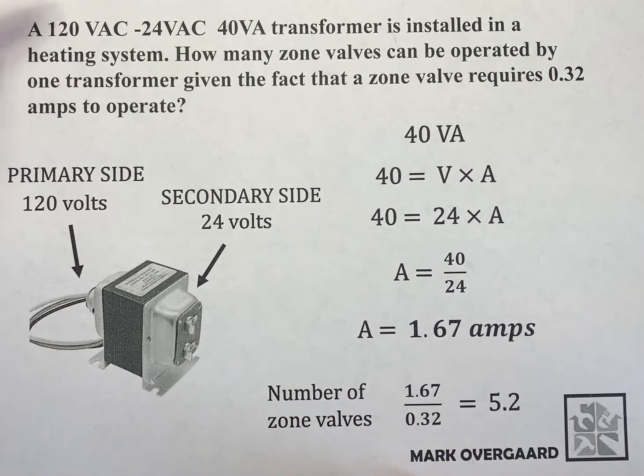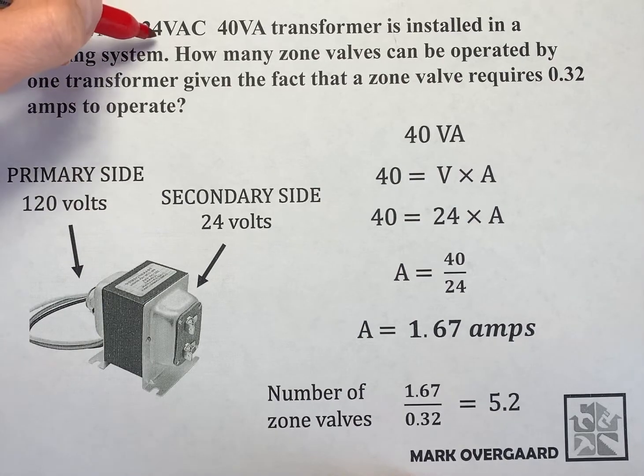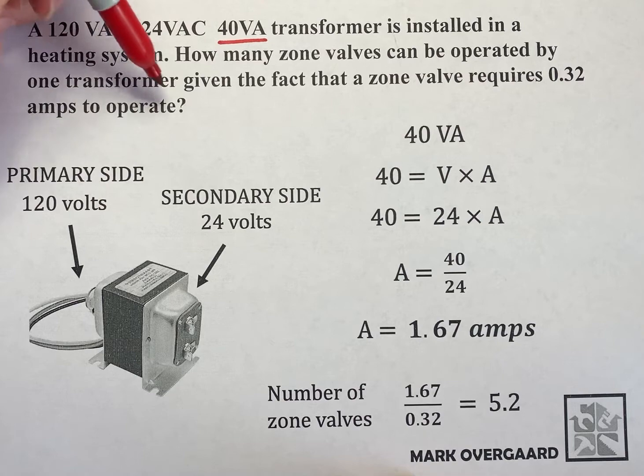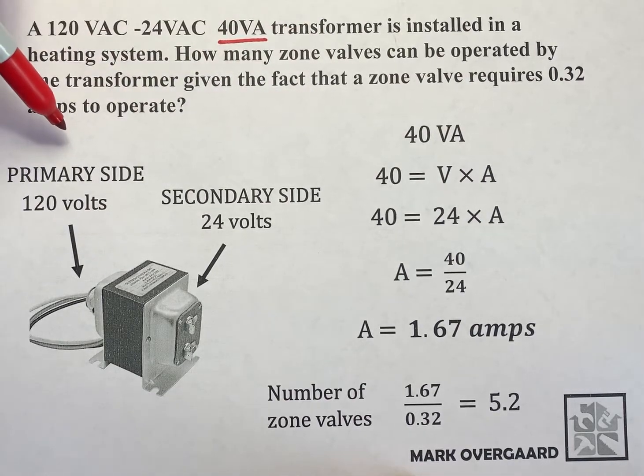What we have is a 120 volt alternating current to 24 volt alternating current 40 VA transformer, installed in a heating system. How many zone valves can be operated by one transformer, given the fact that a zone valve requires 0.32 amps to operate?